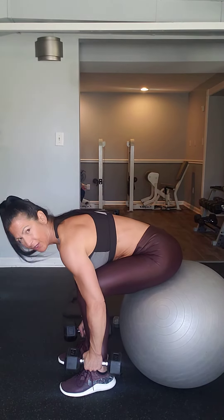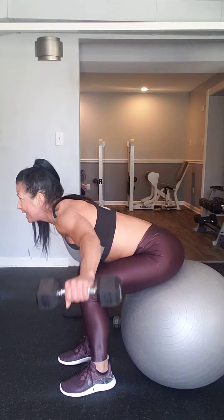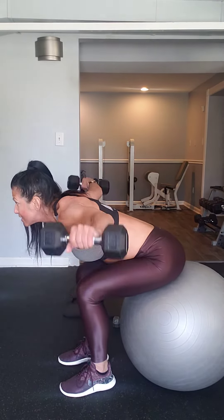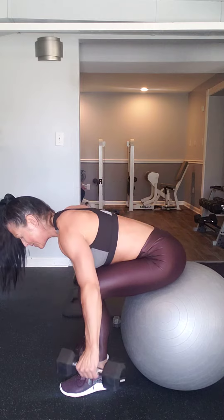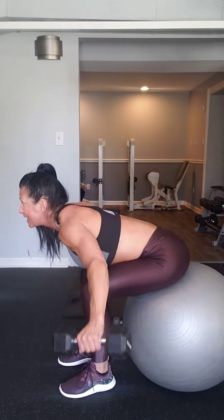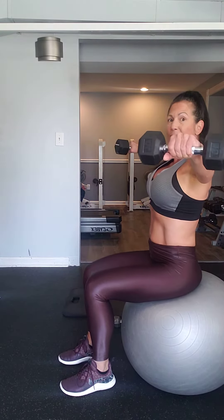Keep your back nice and flat by putting your chest on your thighs, come up to your shoulders parallel with slightly curved arms. Make sure you're breathing and keep your head up so that your spine stays nice and flat and neutral. Seven, eight, nine, ten.